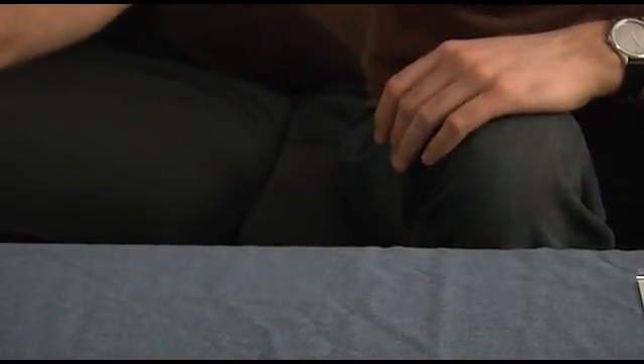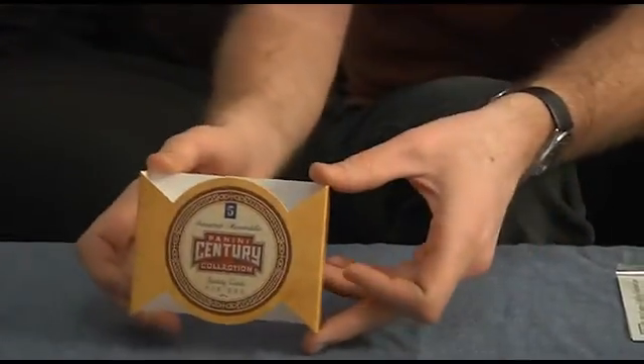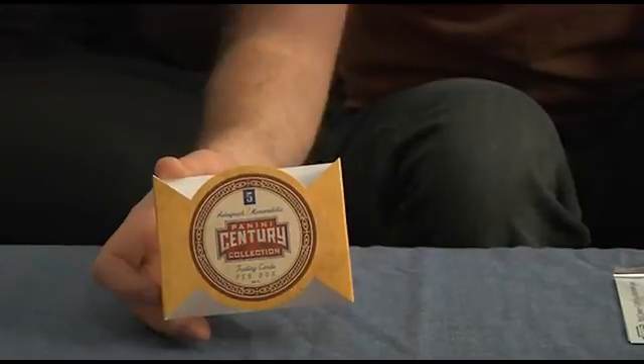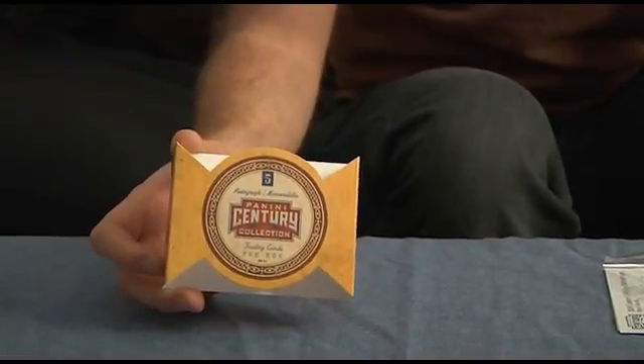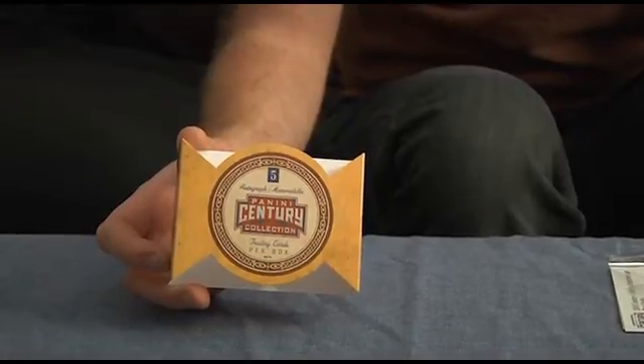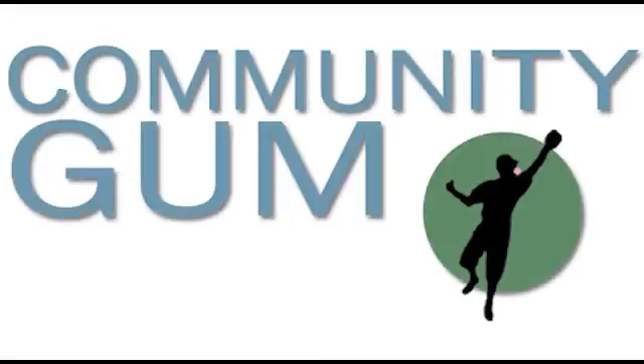So that is our Panini Century Collection. A good mixture of celebrities and sports figures there. So again, check out our website at www.communitygum.com and we will be having a giveaway contest for all of these cards. Thanks for watching.